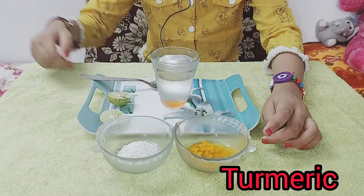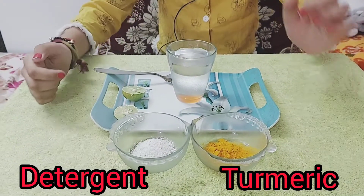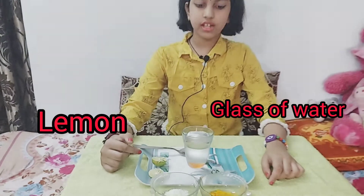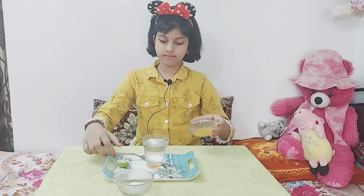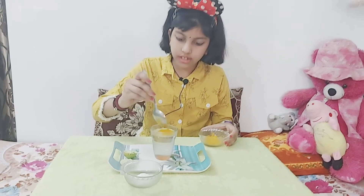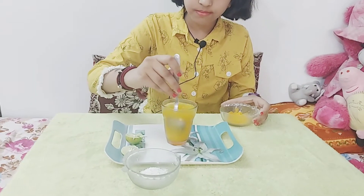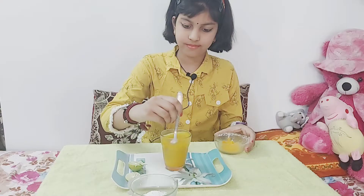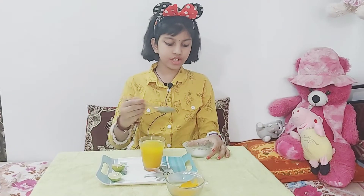For this science experiment we need a turmeric powder, detergent, a glass of water, and lemon. First we have to put turmeric powder in the glass and mix it well. See how the color changed into yellow — it's so amazing!